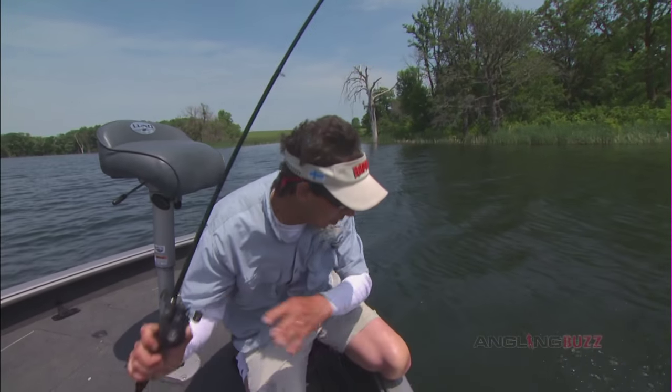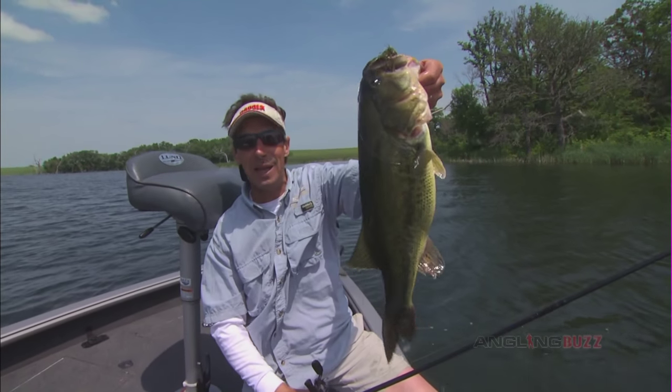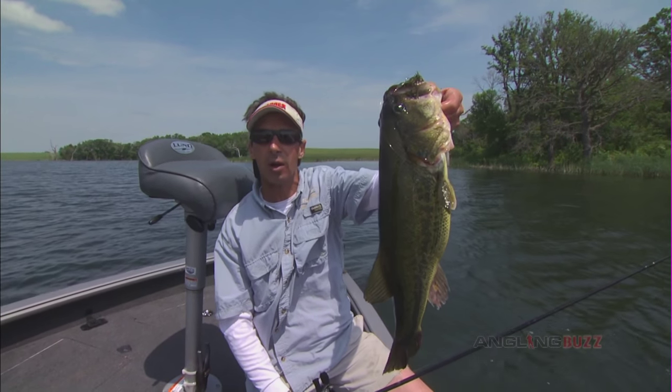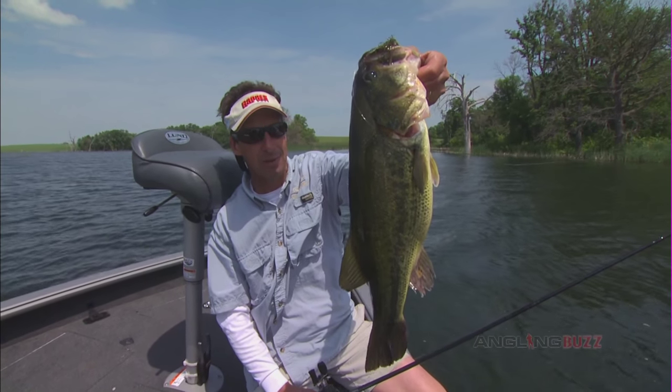Look at that guy there. That's a good one. That is a tank — look at the size of that one. Come here, buddy. Big, big fish. Look at that one. There's no question about it: when it comes to bass fishing, few baits beat the bread and butter jig. It produces big bass all over the country, from shallow water to deep water. No question about it — you've got to get there.